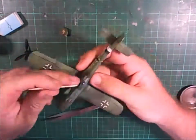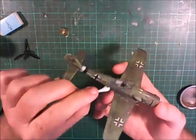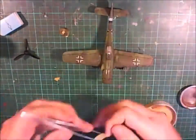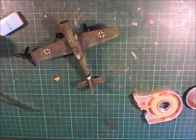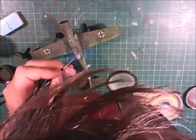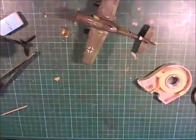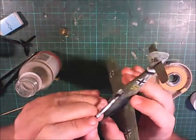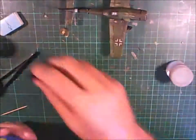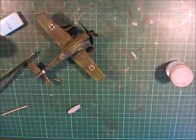I'm just taking off all the masking off the canopy. There was a bit of paint bleed underneath the canopy that had to be cleaned off. I also realized I missed one of the frames, so I had to paint that in by hand. I decided against masking it and just painted it on by hand, then used a toothpick to rub off any acrylic paint that got outside the frame lines.